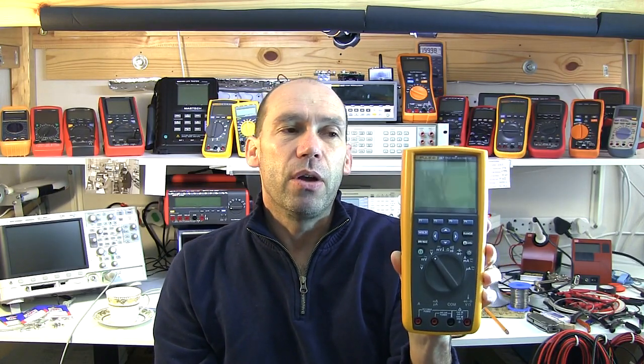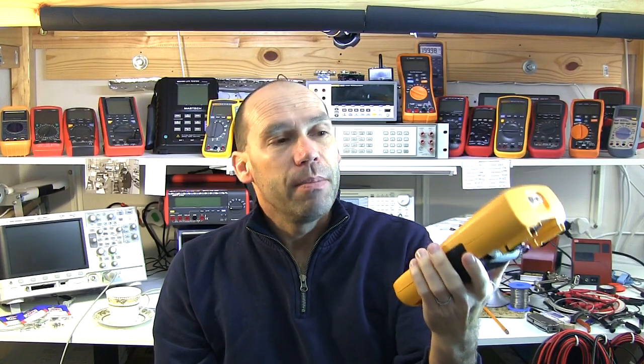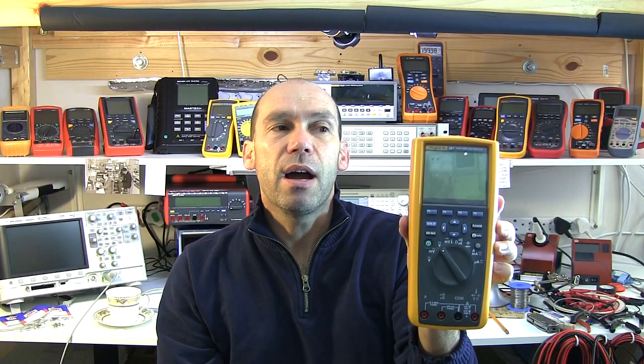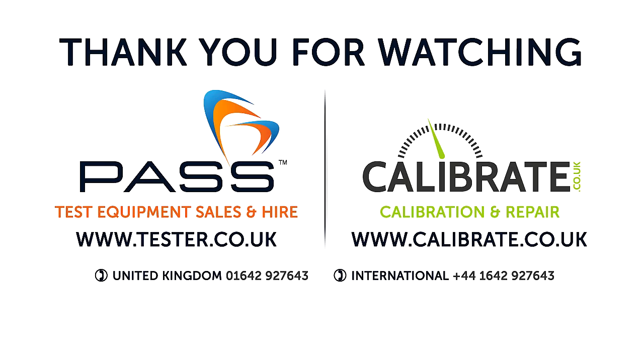Some other person had discovered this problem about a month before I had, which is where I originally posted my video asking if others had seen it. But nonetheless it's fixed. If you have a Fluke 287 or Fluke 289, go along and download it - read the readme and all the instructions because you will potentially lose all your saved data. You do need the USB cable, which doesn't come with the meters by default, so Fluke will need to assist owners who don't have one. Thanks very much for watching - catch you soon for the next video. Cheers - tester.co.uk.